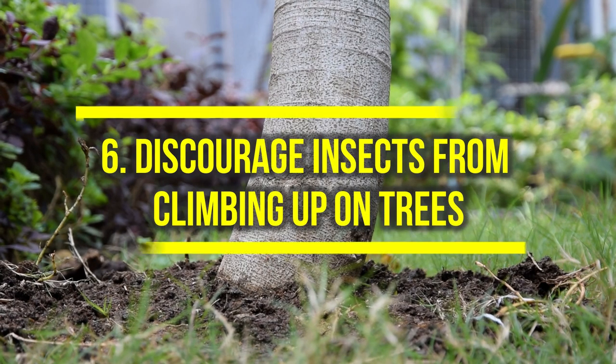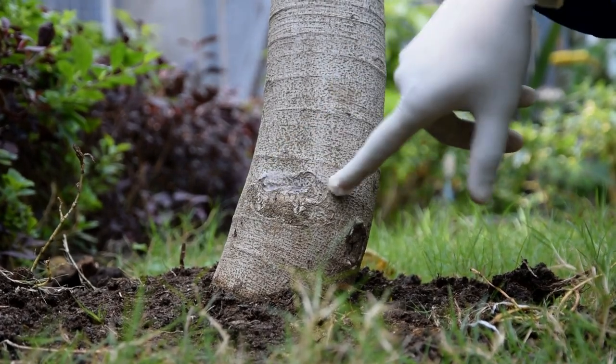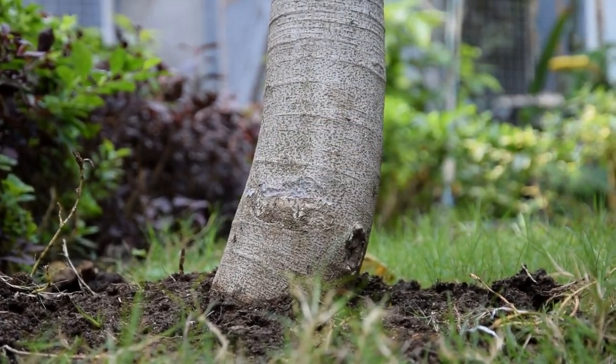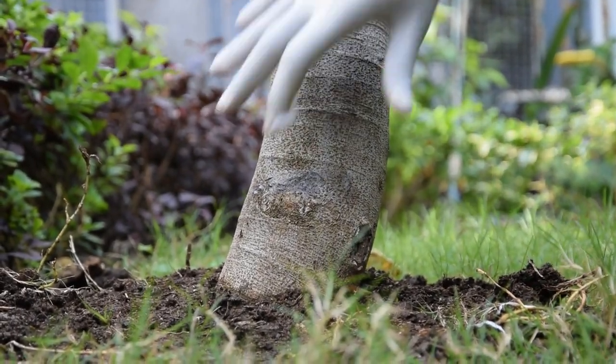6. Discourage insects from climbing up on trees. Vaseline can help if you want to discourage insects from climbing up on plants and trees in your garden. Paint a thick Vaseline layer around the tree trunk or stem. This will stop them from climbing on the tree.